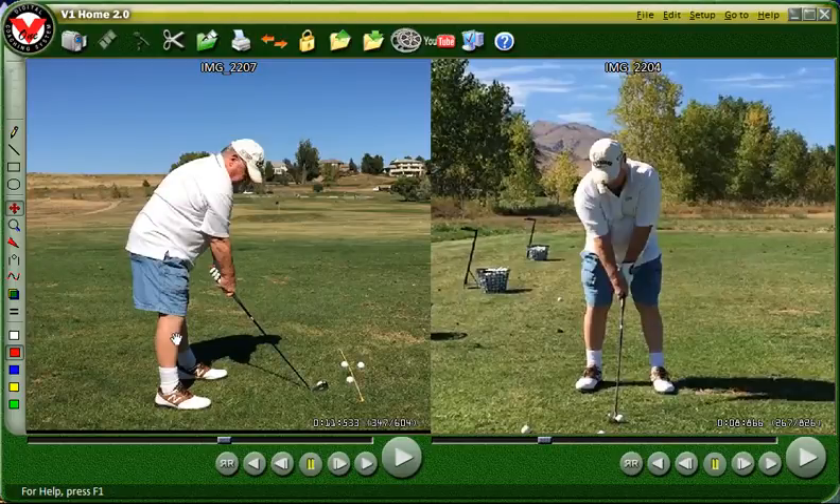Hello there, Bob. How are you? It's Tomas. So I finally got a chance to send you some of this video from our lesson, which was a great lesson that I really enjoyed and I think we made some really good progress. I hope the new driver is working out well for you. I'll be anxious to hear about that.